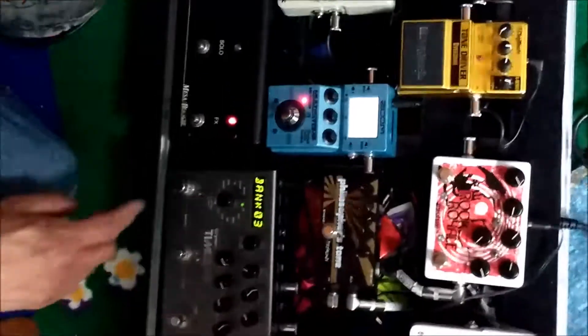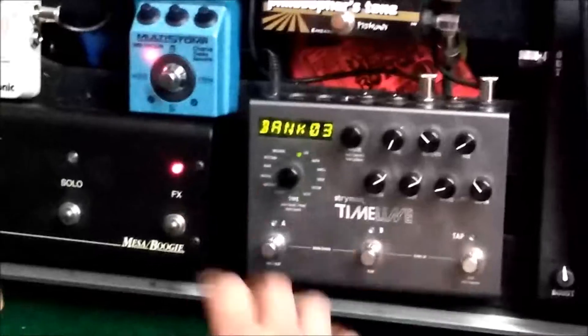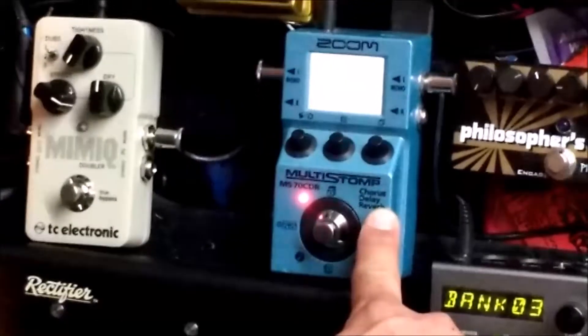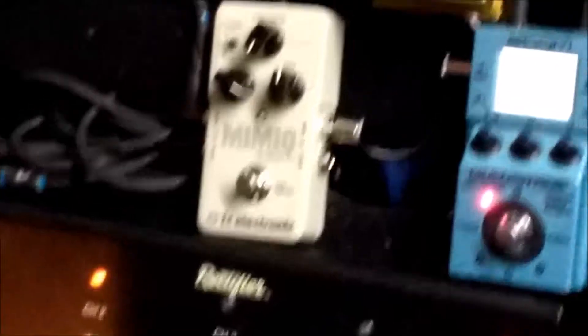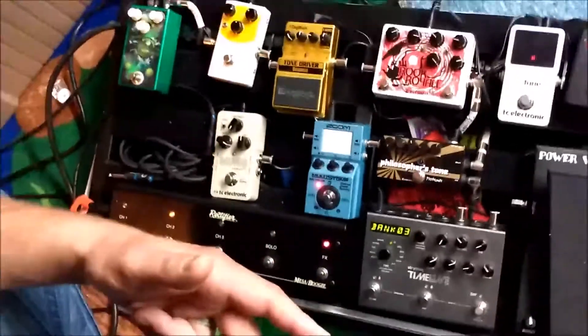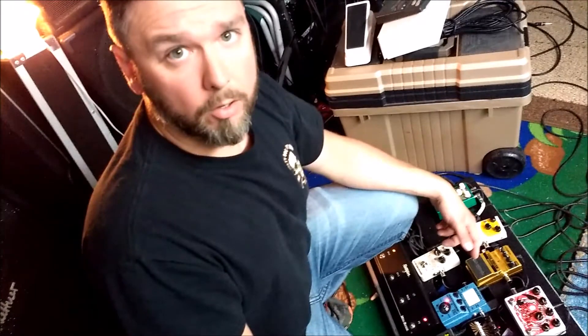That runs into my delay, which I do not run through an effects loop — Strymon Timeline, love it, it'll do anything you could possibly ever want. Then I run into a Zoom, which I mainly use as an EQ and some reverb for clean tones. Then into a Mimic Doubler, which really thickens the sound up. If you're running into one amplifier, it almost adds a chorus-y effect. If you're running into dual amps, it's a great dual amp pedal — it truly captures the sound of a double-tracked guitar.